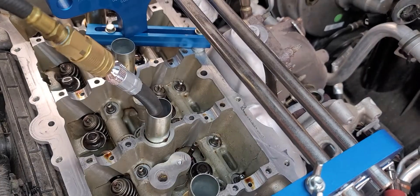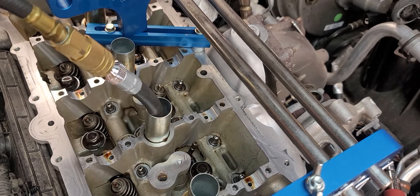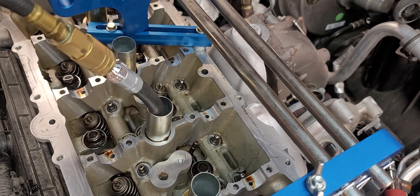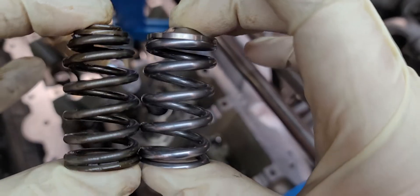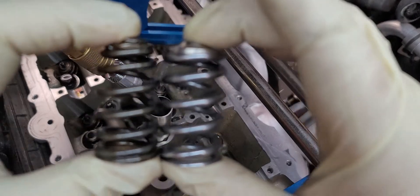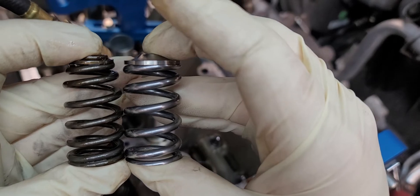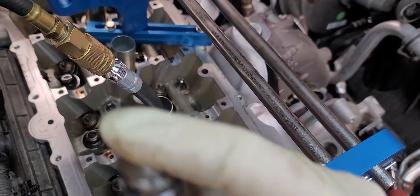This is the spring I just removed and the retainer. I'm going to get a new one — I'll show you a side-by-side comparison. That is the ZZP one versus the OEM one. It's a much bigger retainer, it's a much bigger stiffer spring, but you can still use the same keepers.